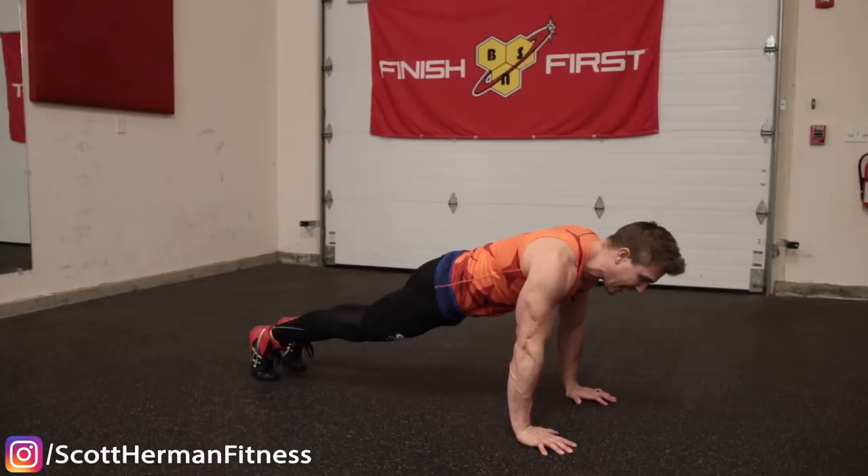Mistake number two is having a loose core throughout the movement. A lot of people fatigue relatively quickly when doing burpees because they're not keeping their core tight, and a lot of people get lower back pain for the same reason. You want to be as strong as possible in the squat, the plank, and the push-up, and the only way you can stay strong is by keeping your core tight.